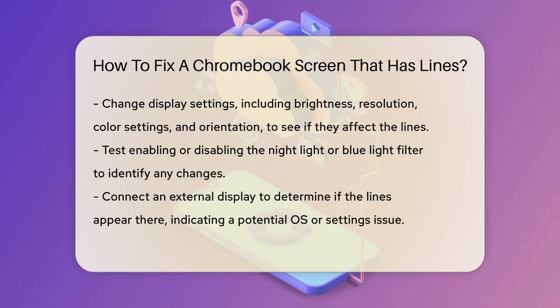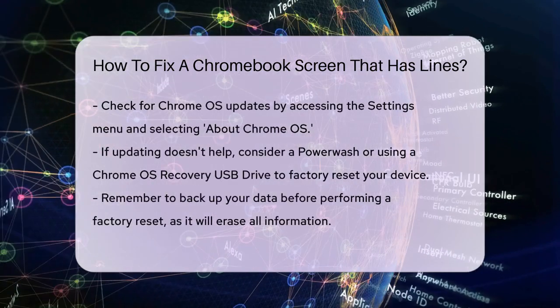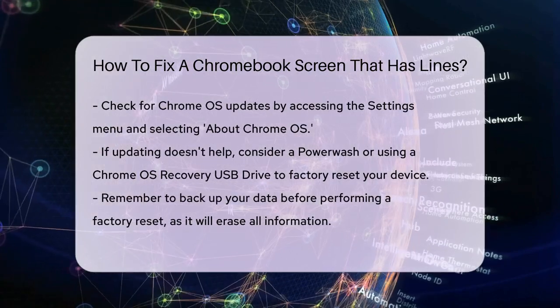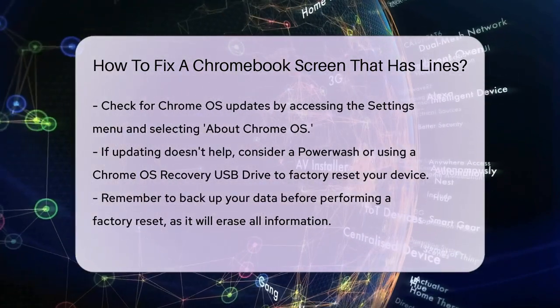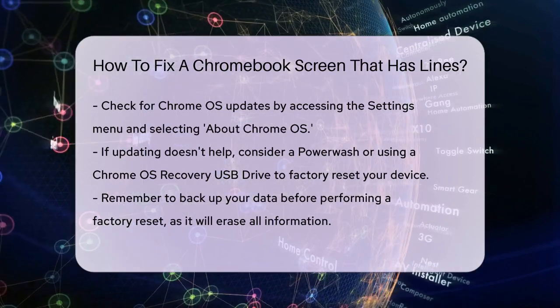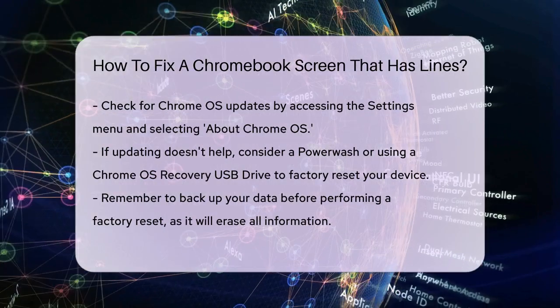If the lines persist, connect an external display to your Chromebook. If the lines are visible on the external display, it could indicate an issue with the operating system or your device's settings. Check for any available Chrome OS updates by going to the Settings menu, selecting About Chrome OS, and clicking Check for Updates. If updating doesn't resolve the issue, it might be worth trying a power wash or using a Chrome OS Recovery USB drive to factory reset your device.